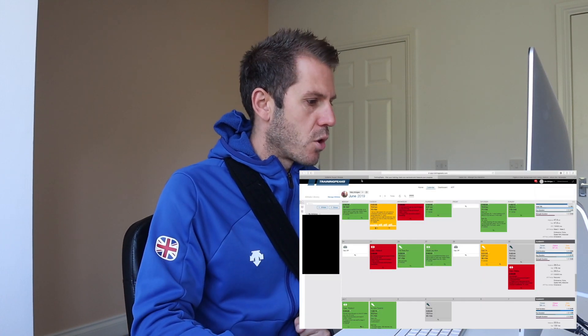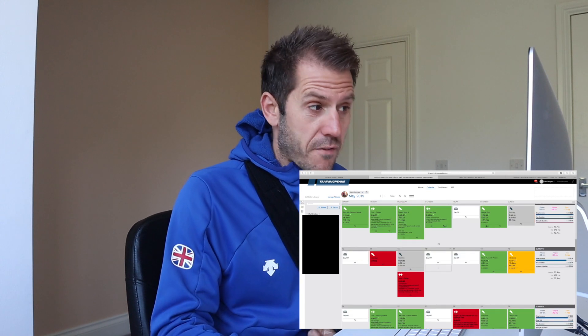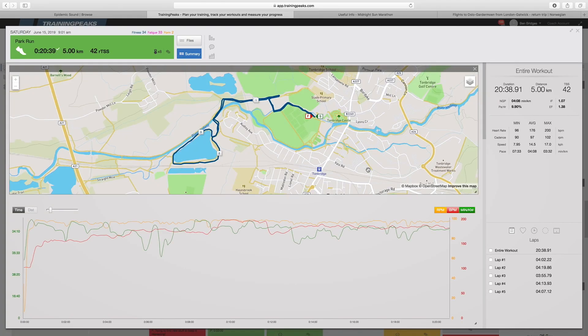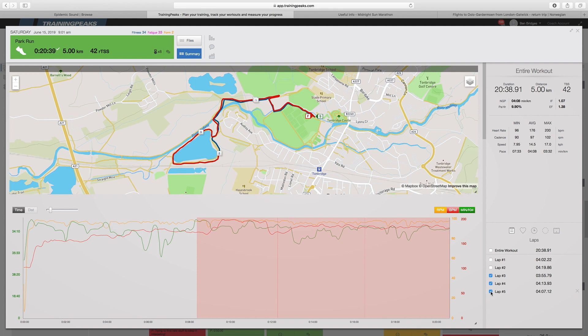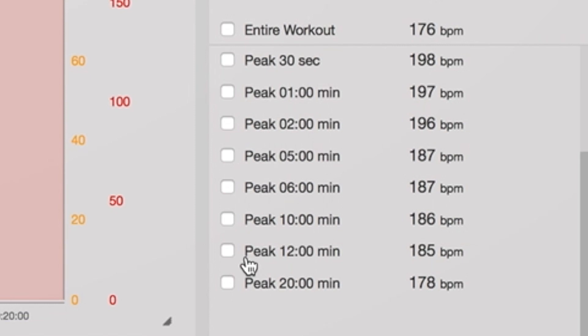I'm going to look at some of Mary's stats on the computer and show you how I get her functional threshold heart rate. I use Training Peaks. I've found Mary's 5K, clicking on that and clicking on analyse, and I'm looking at her statistics. Overall her average heart rate is 176, but it usually takes a little while to climb from standing still. So we take the average heart rate from the last three kilometres of the run — highlighting those three laps — and her average heart rate for that 12 minutes is 185 beats per minute. That is her functional threshold heart rate.